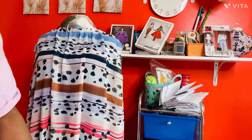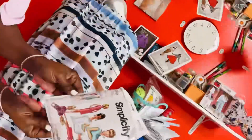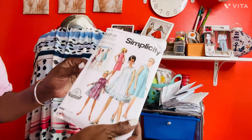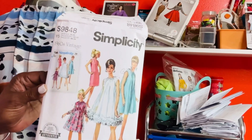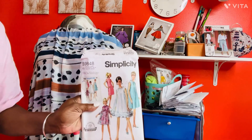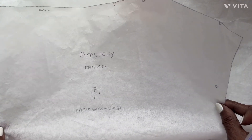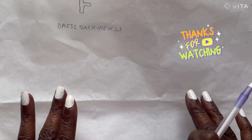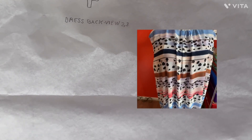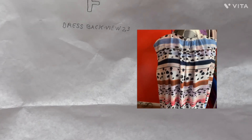Now this dress is Simplicity 9848, a 1960 vintage pattern. To make the lining, I'm taking the copies of the pattern pieces that I copied and cutting out the fabric using those pattern pieces.